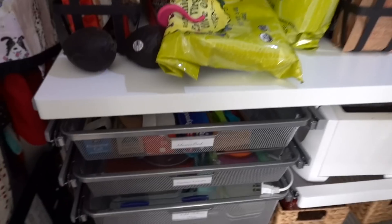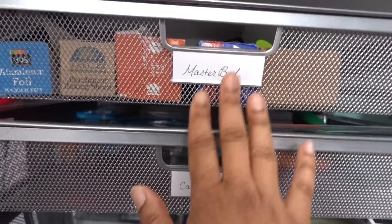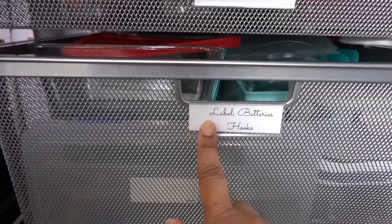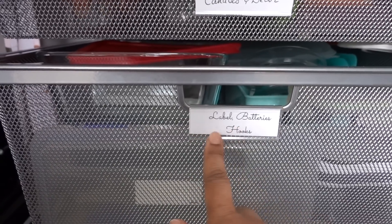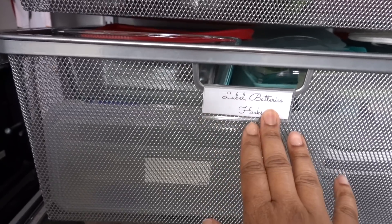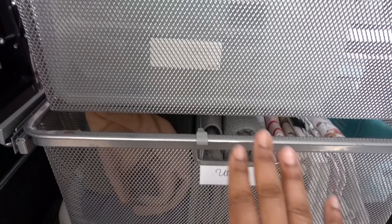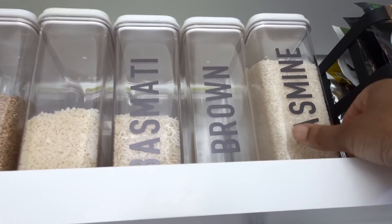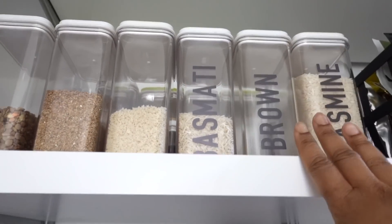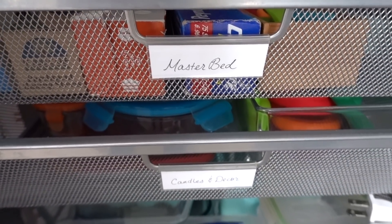Down here in these drawers they do make labels for these. These labels actually came from another place, so instead of doing the vinyl labels — which you would stick on here — I'm just going to have the Cricut write the label of whatever's in here. That way, if I change my mind about what's stored in the drawers, I'm not committed. The permanent vinyl is pretty much permanent — it's a commitment — but for these drawers I don't want to make too much of a commitment, so I'll have the Cricut just draw the labels.